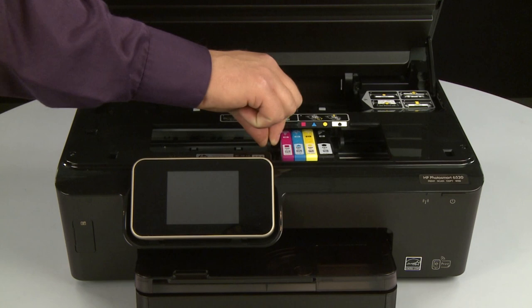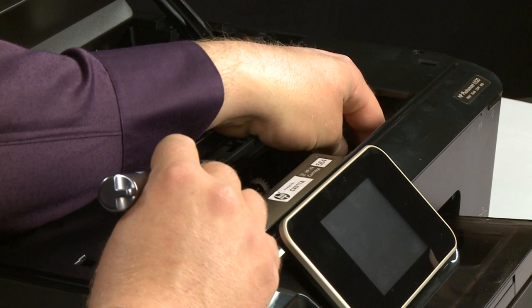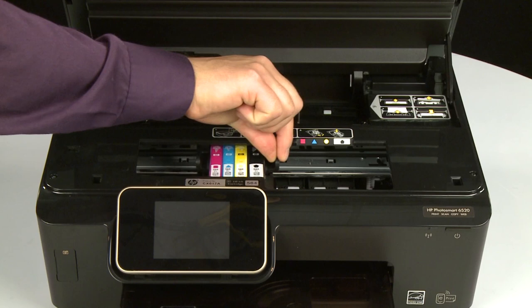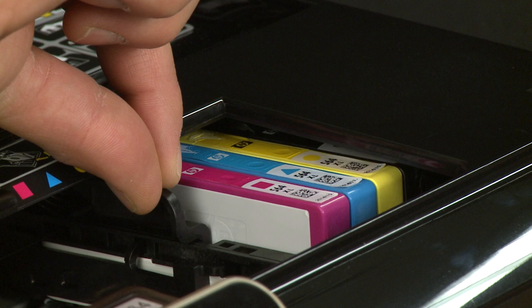Reach into the cartridge access area and manually move the carriage to the left side. Using a flashlight, check the right side of the carriage path for any obstructions and remove any that are found. Then, move the carriage to the right side and check the left side of the carriage path for any obstructions and remove any that are found. While moving the carriage, check to see if the cartridges are contacting the printer cover. If the cartridges are seated properly, there will be a gap between the cartridges and the printer cover. We will address how to seat the cartridges properly in a few minutes.